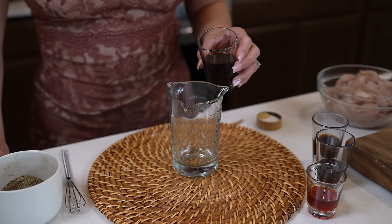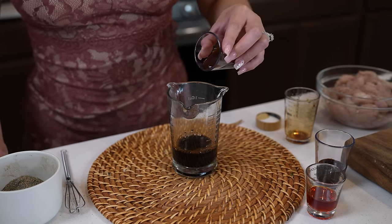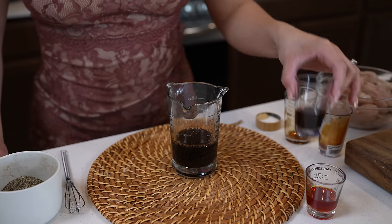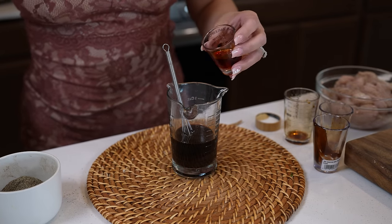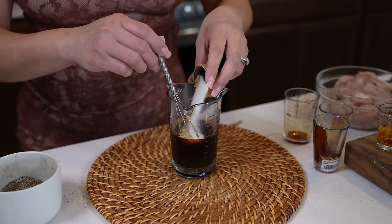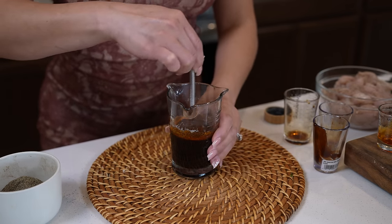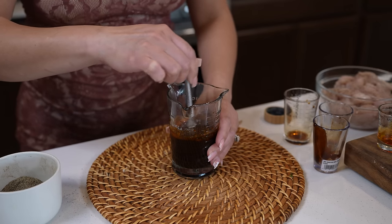To make our sauce, we're going to mix one fourth of a cup of low sodium soy sauce, two tablespoons of oyster sauce, one tablespoon of hoisin sauce, two teaspoons of hot sesame oil, two teaspoons of sugar, and half a teaspoon of ground ginger. We're just going to mix it together, and once we have it, we can set it to the side.